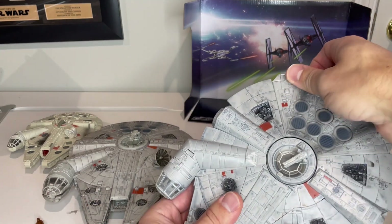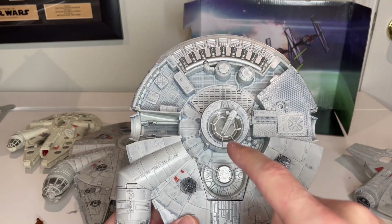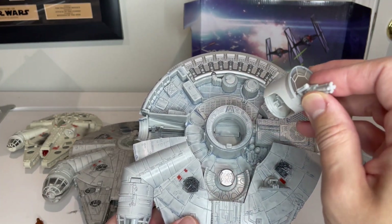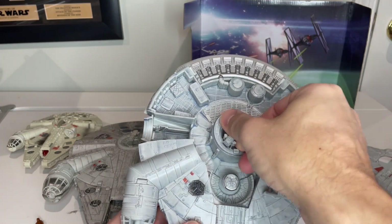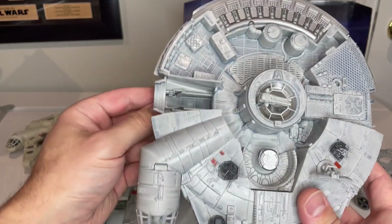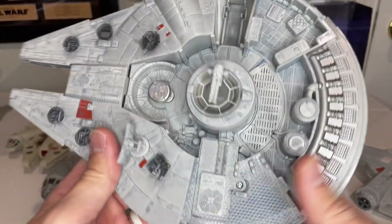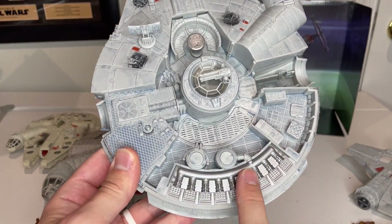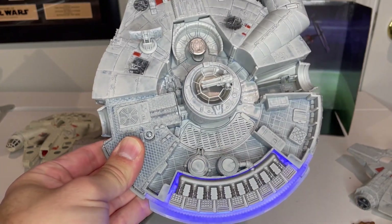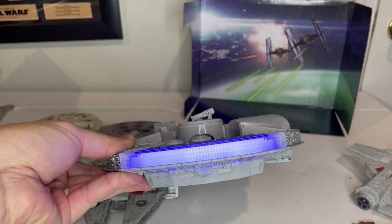Now popping this open to see what the inside looks like — the interior is the same as the other version. You have the little rotating turret gun that operates the same way. You can open that up and put a figure inside. The gun is the exact same on top. There's a little hatch here that opens, and the ramp that goes down as well. Inside is where you put in the batteries — it takes three AAA batteries. You have the same buttons to operate the sound, the firing mechanism, engine start, and motion-activated sound that changes as you move it around.